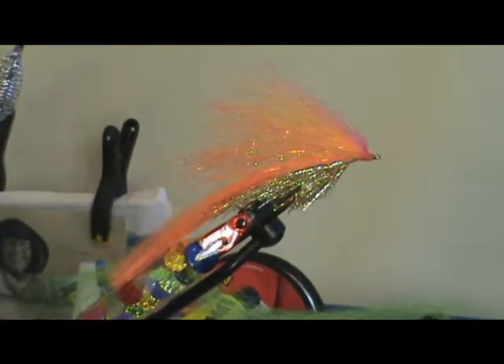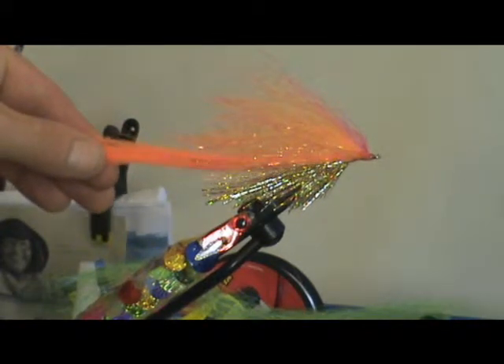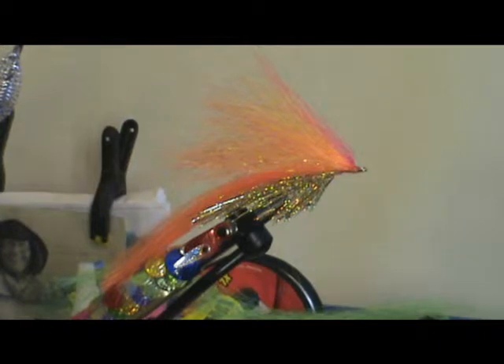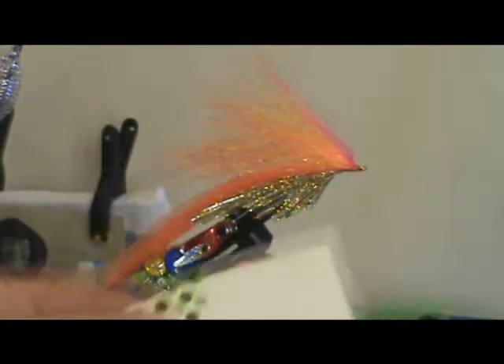All that's left to do now is get some eyes on there, so we'll do that next. Now I like to use fluorescent eyes for these patterns — I like nice bright ones. This is an attractor fly when all said and done, so attraction is the name of the game, and I think fluorescent materials seem to do that better than most. I quite like these fluorescent green ones.